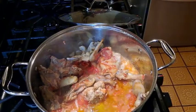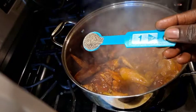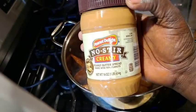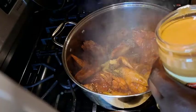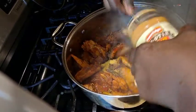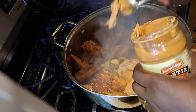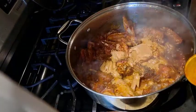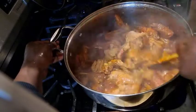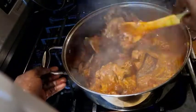Add 1 teaspoon of black pepper. It is time to add the peanut butter. The peanut butter I'm using today is the natural one. Add 4 tablespoons. Mix it well until the peanut butter is dissolved inside the sauce.